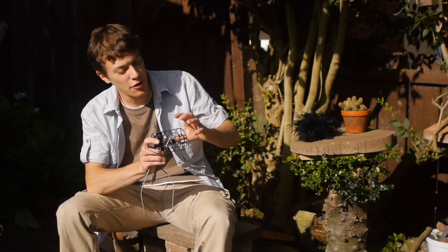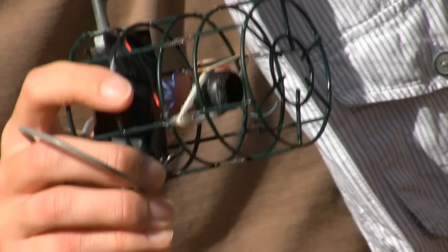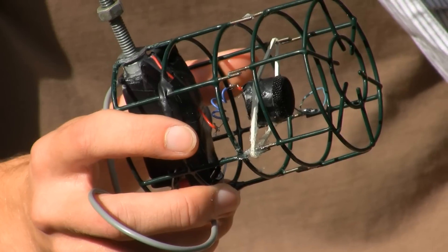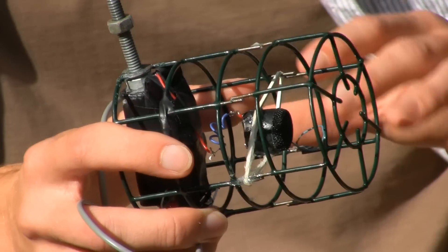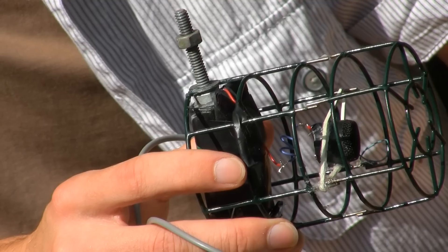The microphone capsule itself is a cardioid type, meaning it only picks sounds up from in front of it and rejects those coming from behind. These microphones are quite cheap and easy to get hold of. I wrapped this one in a strip of lead, thinking at the time that it might help to reduce the handling noises due to the extra weight. Thinking about it now, I don't really think it'll help, so it's up to you whether you add the lead or not.